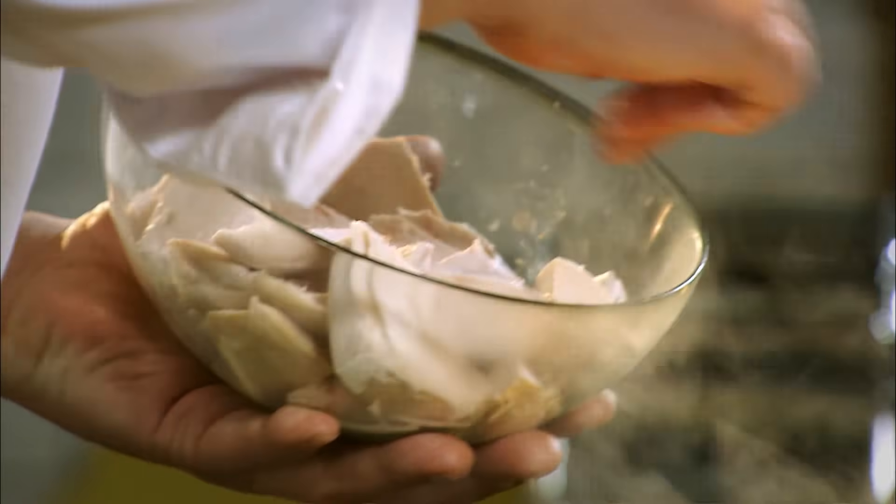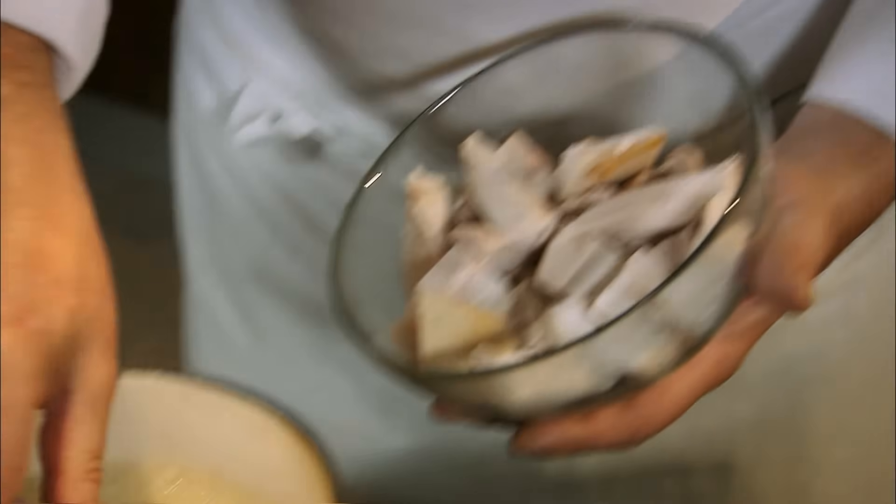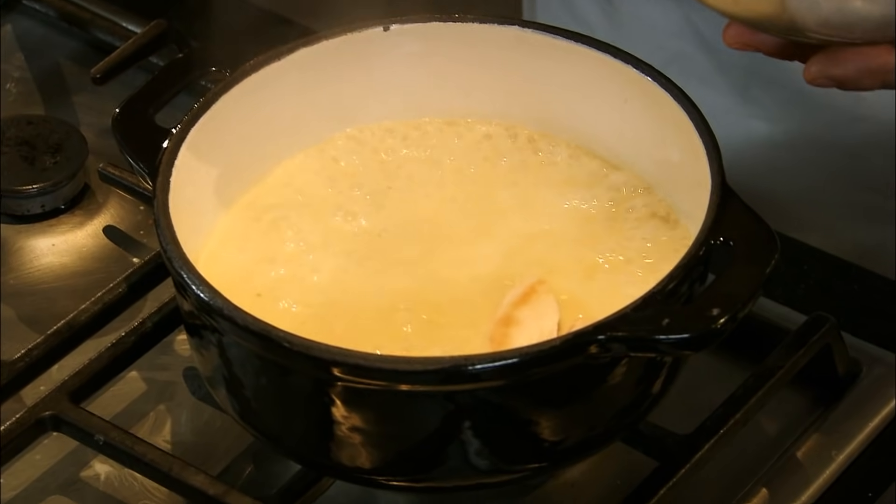Here's my sauce, my velouté, which is almost ready. In with the chicken pieces — I always roast chicken off before I make my casserole. You can always go down the supermarket and buy a perfectly good roast chicken, bring it home, chop it up, and 15 minutes you've got dinner.